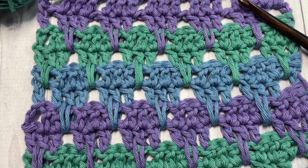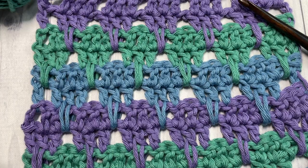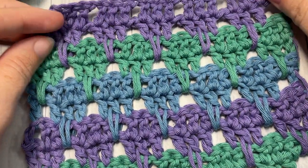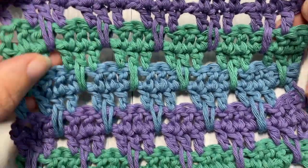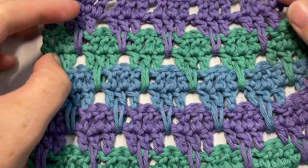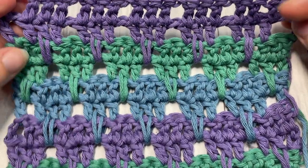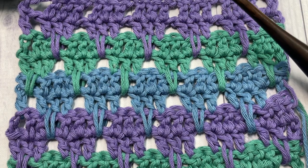Hello everyone, I'm Sarah of Rich Textures Crochet, and welcome. Today we are going to learn how to crochet the lark's foot stitch, which is a fairly popular crochet stitch. It's quick to work up, it's kind of fun, and it's the same on both sides. It'd be a great candidate for blankets or market bags. Let me know how you would use this stitch in the comments below.